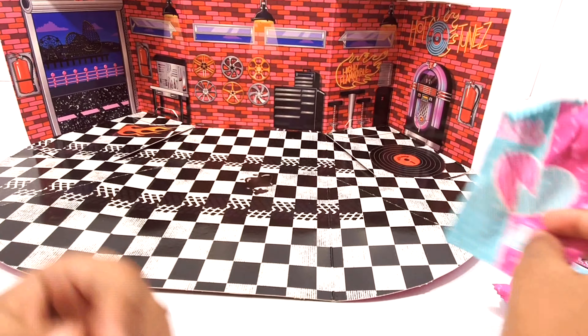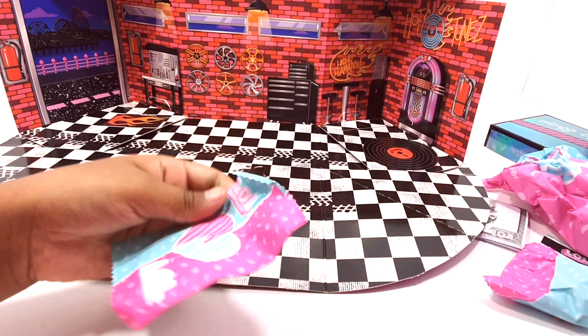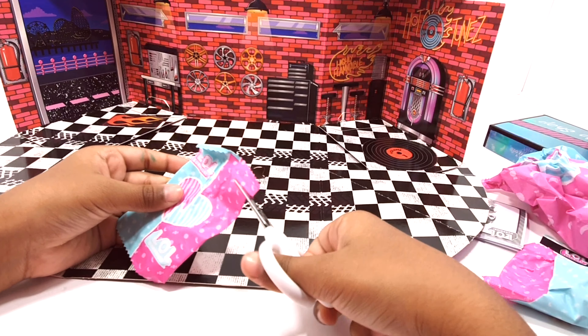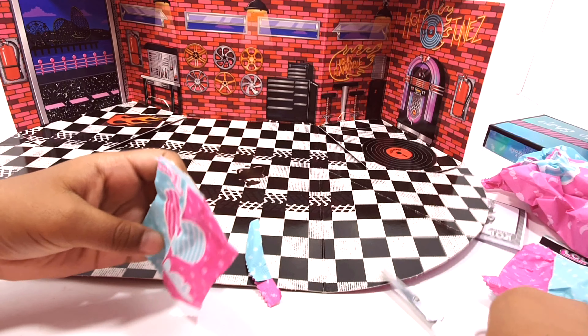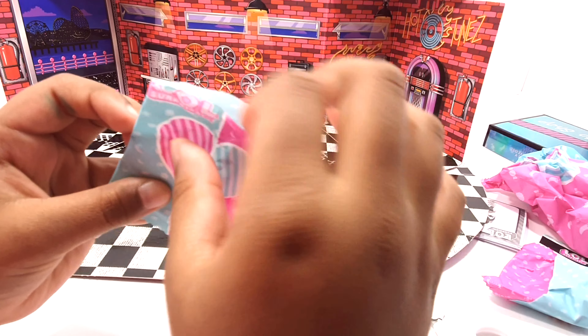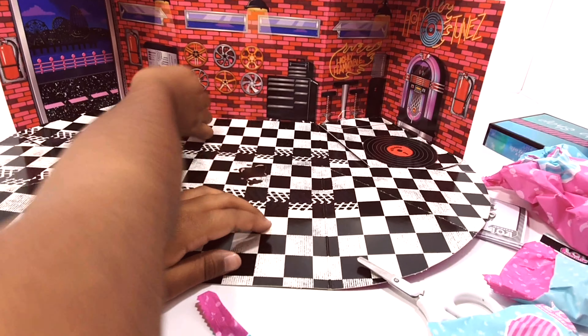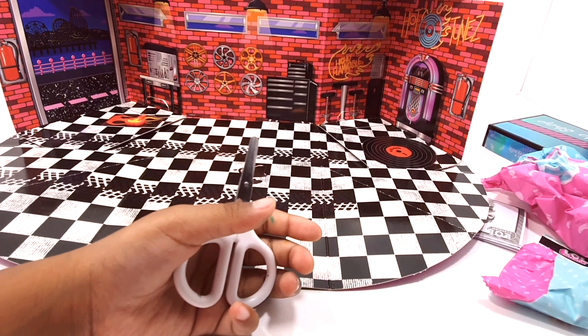So let's open this with the scissors. This is a fire flame, so we can put it next to the fire and put that there.